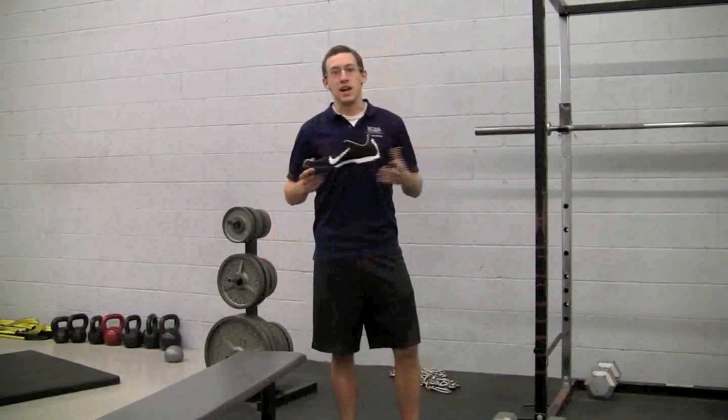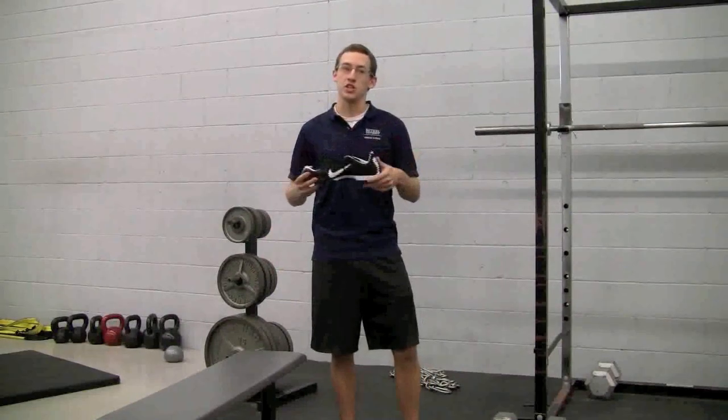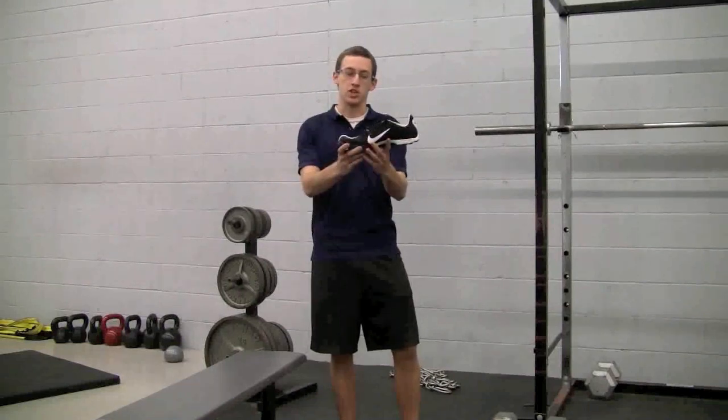Another cross country shoe is this Nike Waffle. Again, really light — the Waffle design was made to be light and strong. Thin sole keeps the heel low, but unlike the Adidas shoe, it doesn't have as much of a shank in the middle, so it's a little looser. All of these flats do a really good job of keeping you on the ball of your foot, directing force through the laces right where we want it to go.